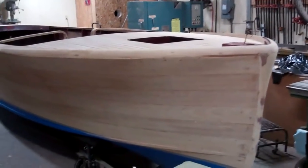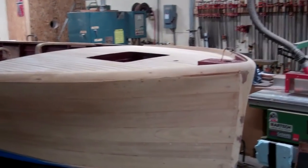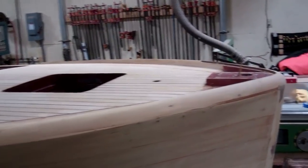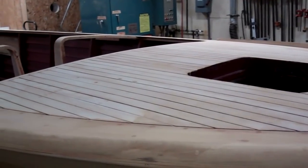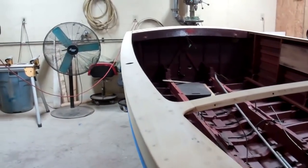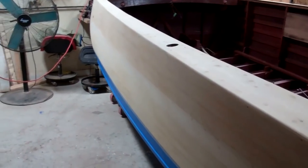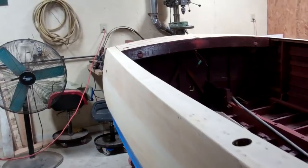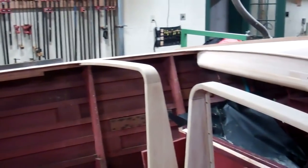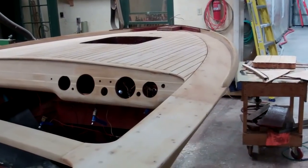We kept the hull wet. John and RJ participated and contributed yeoman's service into the evening, keeping the wood wet. But as you can see, the result is a wonderfully uniform field of mahogany that will stain equally uniformly, which is of course our goal.